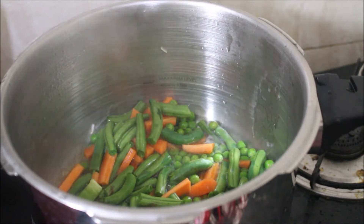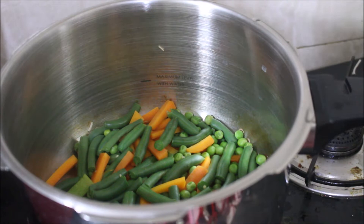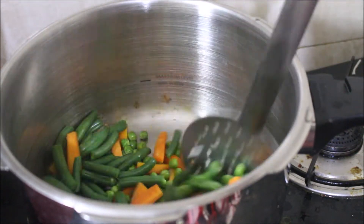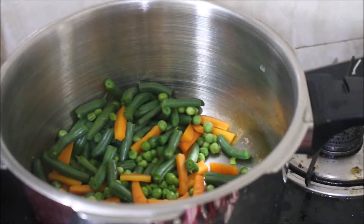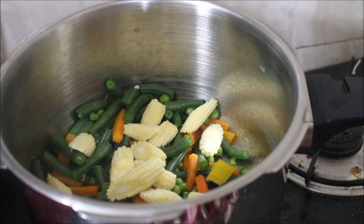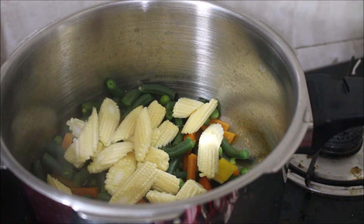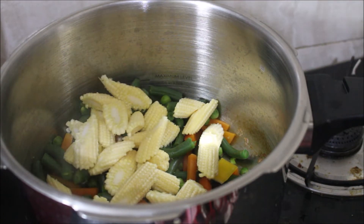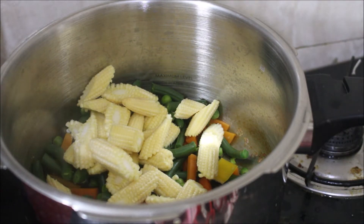That will steam cook. If you try this method, it will be great. Look at the beans and carrots. Now add baby corn and put it in a little bit. It will steam for 5 minutes. You can use any of the steamers and any of the contraptions. Try this method and post it — this method is very good.